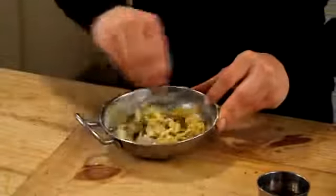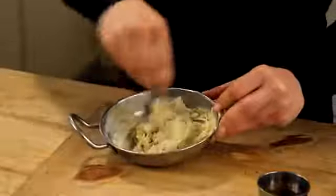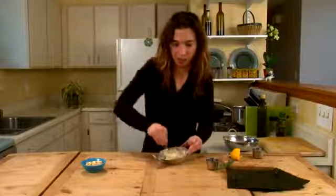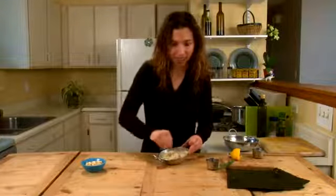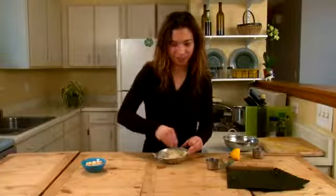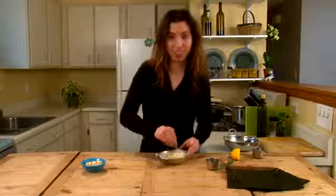So now we just mix this up a bit and get it all incorporated. This is sort of a cashew cheese that we've just made. You can eat this as is anytime — spread it on some celery sticks or crackers. But today I'm going to show you how to roll it up with some seaweed.